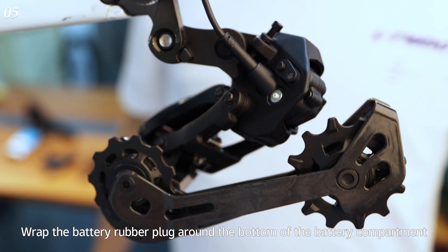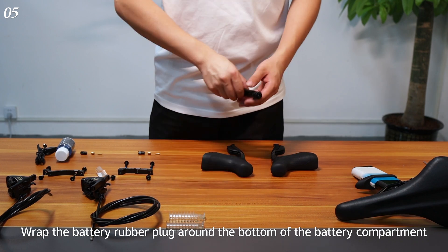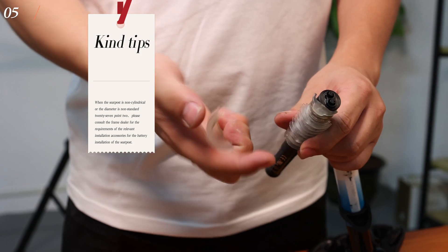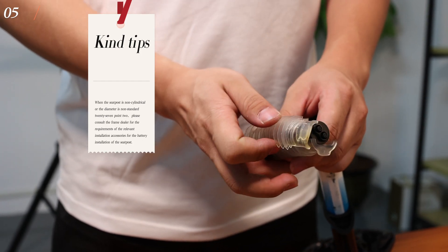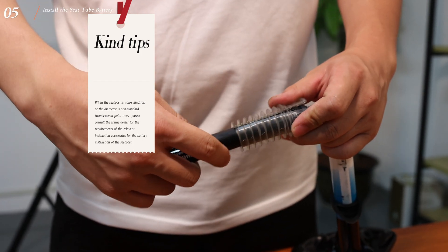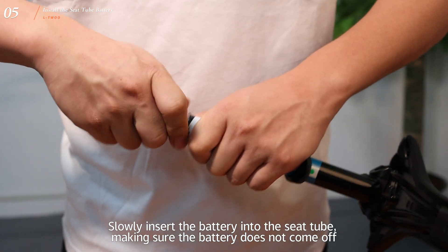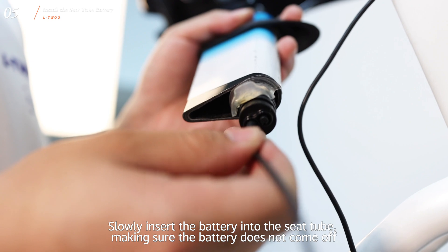Wrap the battery rubber plug around the bottom of the battery compartment. Note: when the seat post is non-cylindrical or the diameter is non-standard 27.2, please consult the frame dealer for the requirements of the relevant installation accessory. Slowly insert the battery into the seat tube, making sure the battery does not come off.